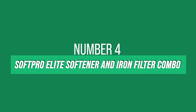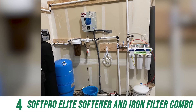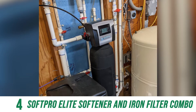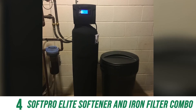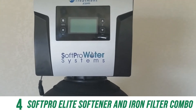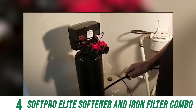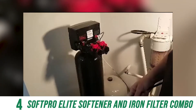At number 4, the best system for iron removal and well water is the SoftPro Elite Softener and Iron Filter Combo. Investing in a water softener treatment system saves a typical household up to $517 annually. The SoftPro Elite water softener for well water saves salt by pre-making only 70% of the brine before regeneration to maximize the resin media. SoftPro Elite's onboard computer calculates an exact amount of brine top-up to save 30% of the salt in the tank for each softening cycle.